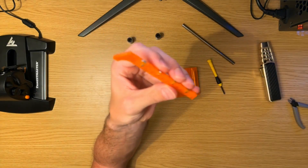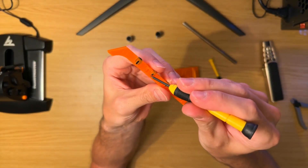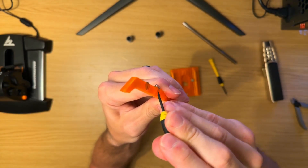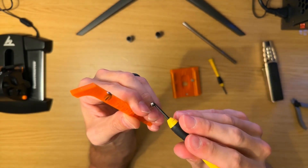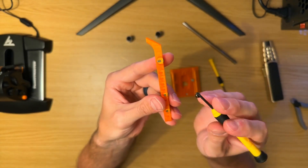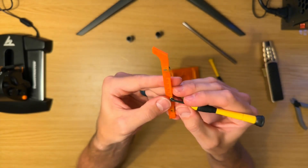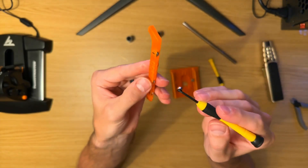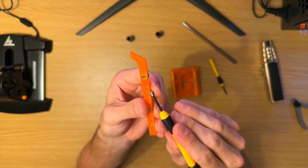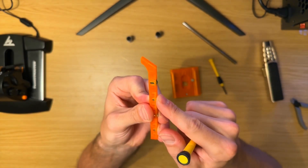Let's pretend this is inside the case and I want to install a magnet right here. Take that same flathead screwdriver, put it right next to it, and then push it in from above with your finger — because you won't be able to reach under once it's mounted in the case.